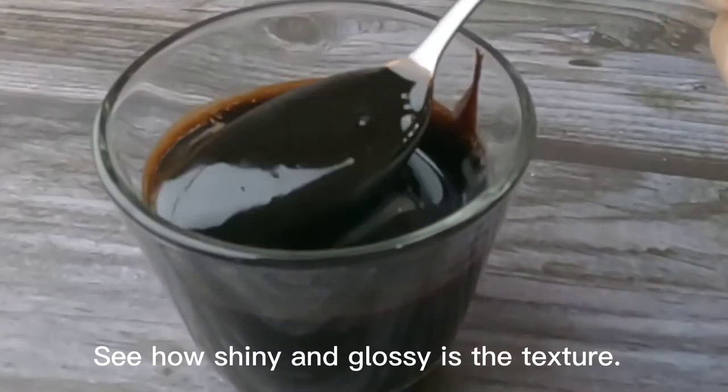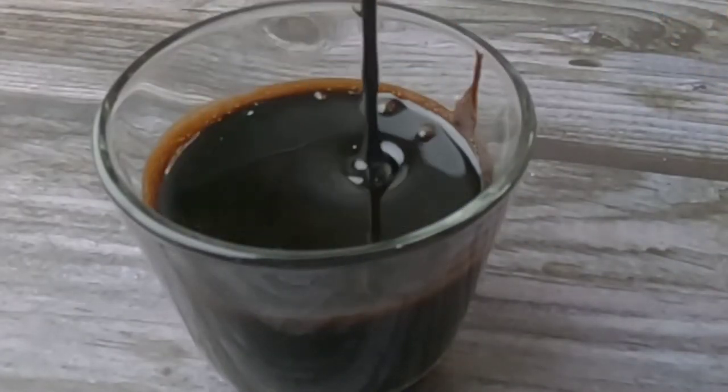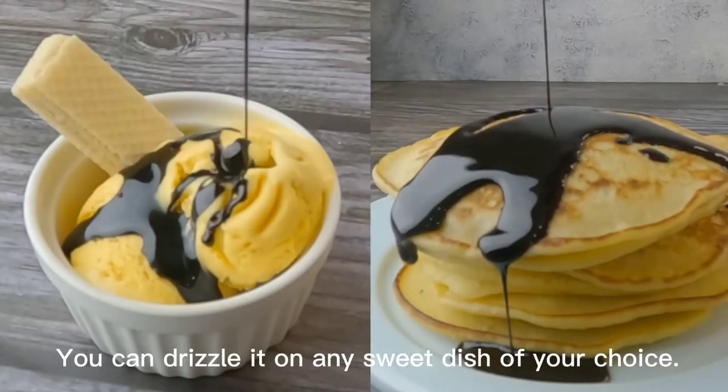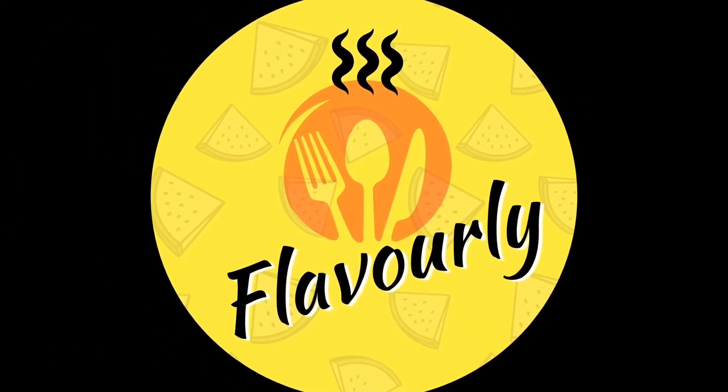See how shiny and glossy the texture is. You can drizzle it on any sweet dish of your choice. For more yummy recipes, subscribe and keep watching Flavorly.